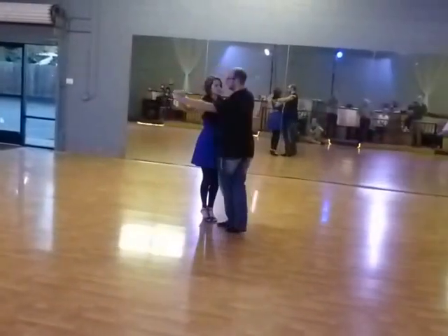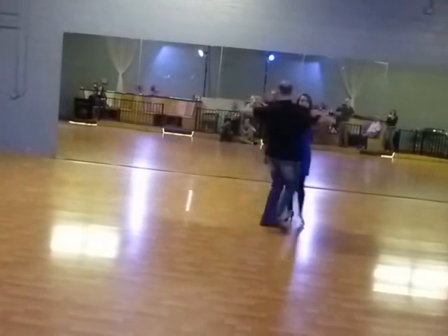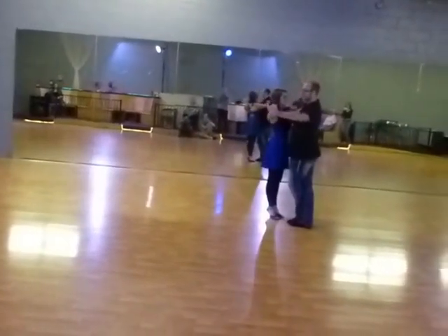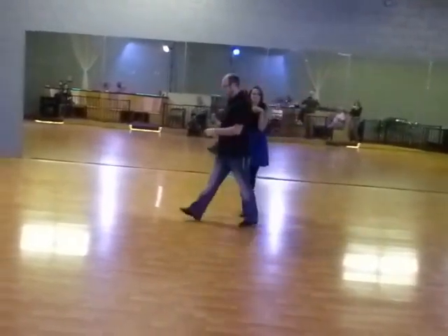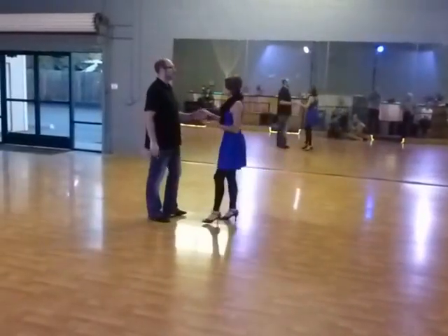So we're going to go 1, 2, 3. Here we're going to go 1, 2, 3. 1, 2, 3. So ideally this kind of squeezes in, your follower's doing extra rotation. Leaders are mostly just doing your basic.